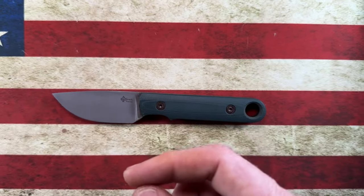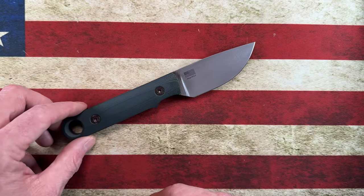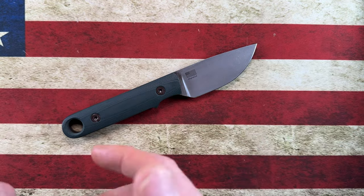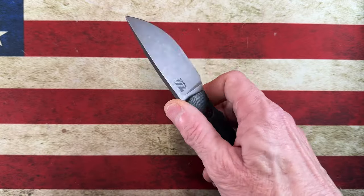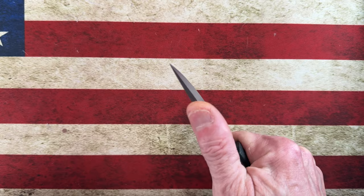Dustin is a very nice, soft-spoken guy — very particular in the quality that he produces. He's very much his own person. Just like a lot of the knife makers I've met, he's a very harsh critic of himself, and what that produces in my opinion are some amazing, amazing knives.